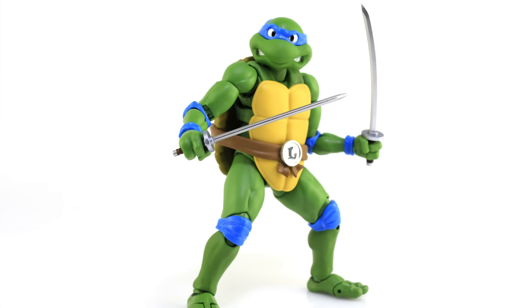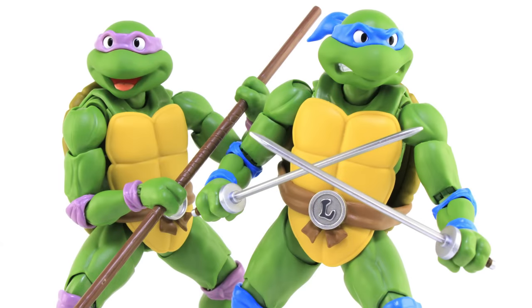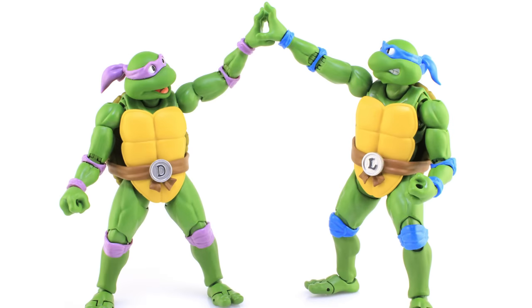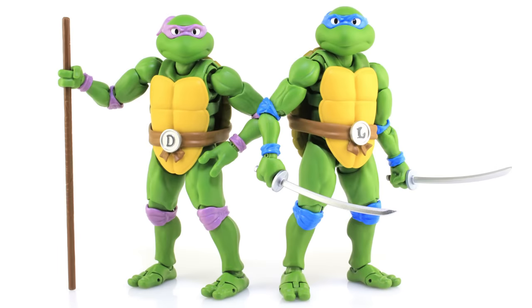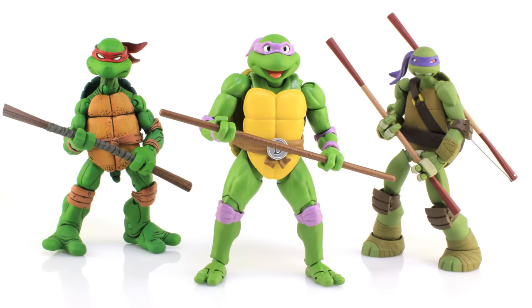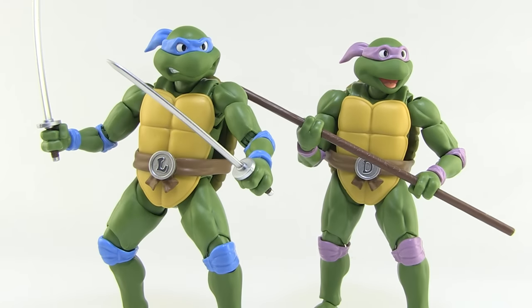So there you go, my friends — a look at the brand new Leonardo and Donatello S.H. Figuarts action figures from Bandai and Tamashii Nations. I love these — I think they are very well made. The quality completely surprised me with how hefty and solid they felt. The paint jobs are nice and clean, and the interchangeable parts are a definite positive. These make for some really great displayable figures and look great alongside other awesome renditions of Ninja Turtles figures. I look forward to adding Michelangelo and Raphael to this lineup as soon as they are released. These figures are available at online and specialty shops right now — places like Big Bad Toy Store currently have them in stock. Happy hunting, my friends.